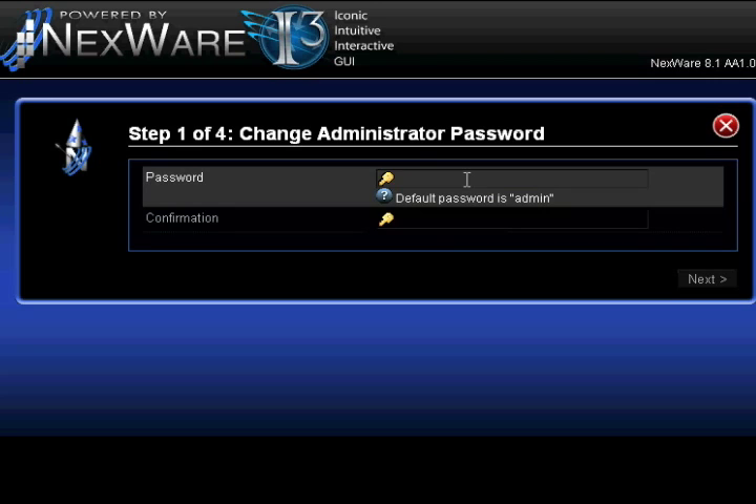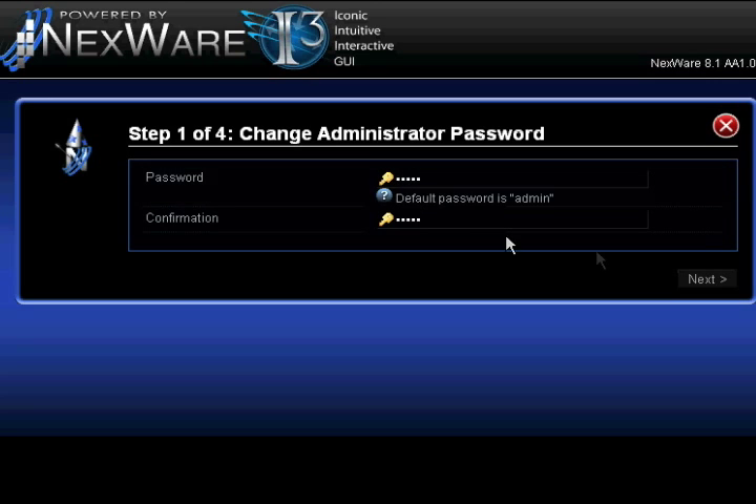Click on the setup wizard. In just four easy steps, you will configure your router settings. Step 1: for security reasons, change the admin password.